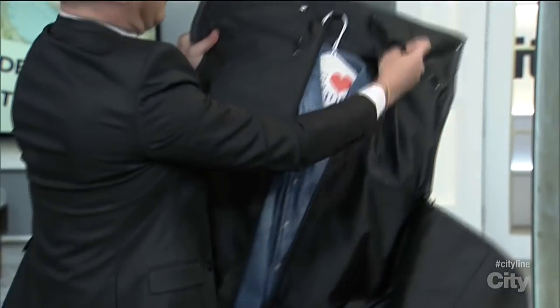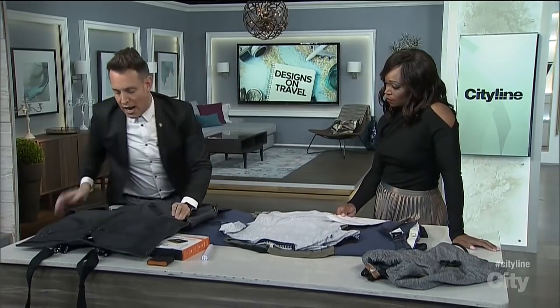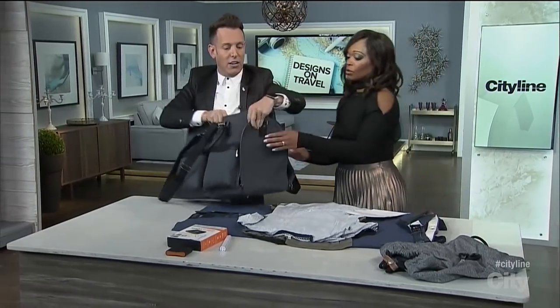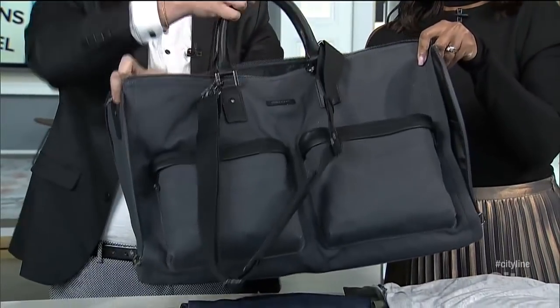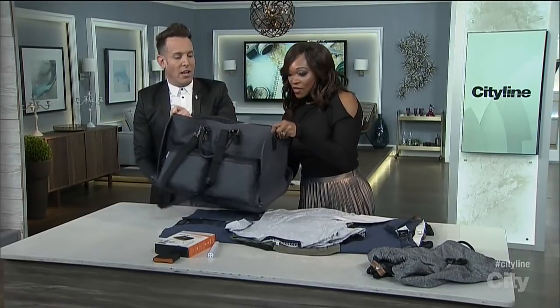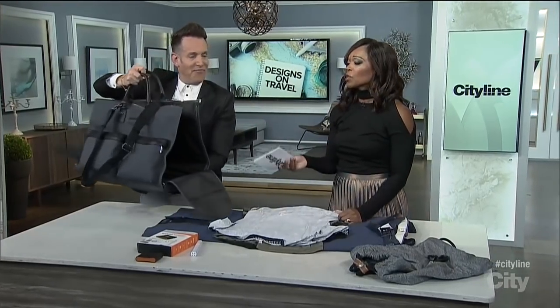I've actually packed it before, so I have all my t-shirts hanging here — nothing's going to get too terribly wrinkled. If you've got suits or anything you need to hang, we close it up and these two sides zip up, so it becomes your tote as well. You can carry all of your pieces — tote and garment bag in one. Your items are completely flat, which is amazing. This is called the Hook & Albert Garment Weekender Bag.